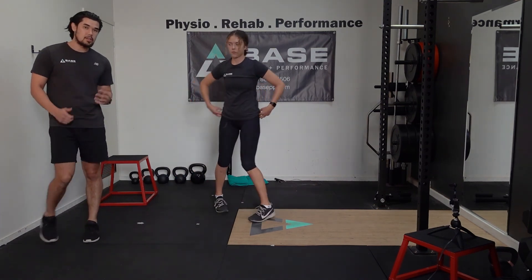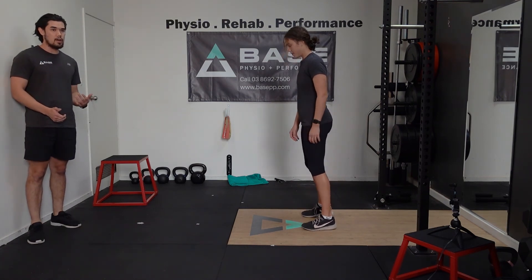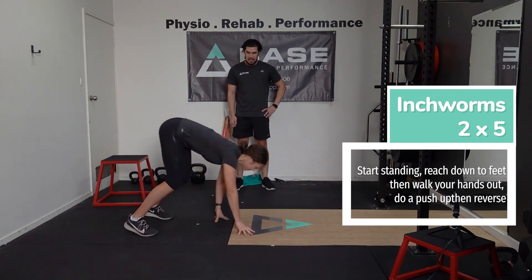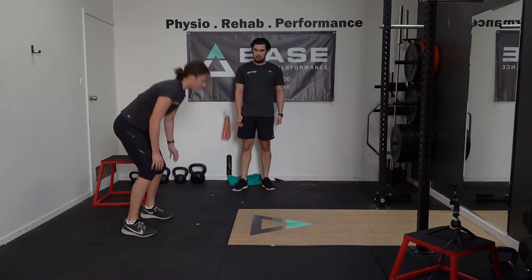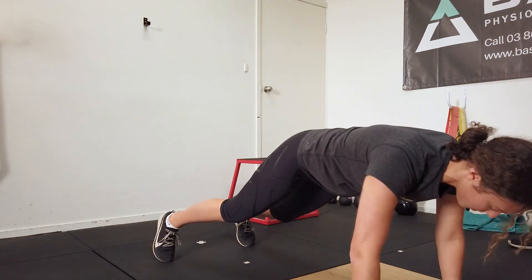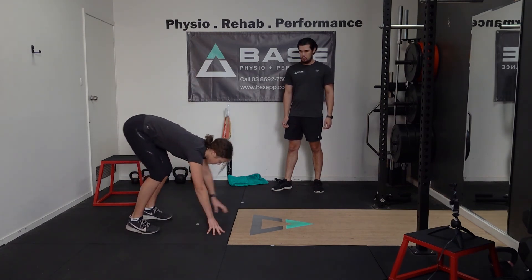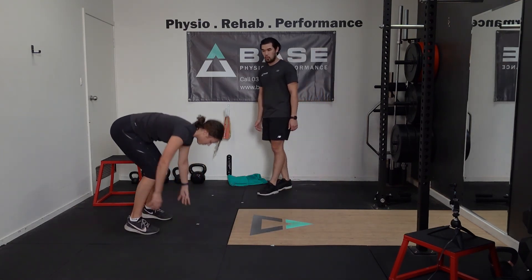Now we're going to go into our inchworms — again on our hands and feet. We're going to be performing five inchworms: reaching down, little steps out with your hands, little steps back in as far as you can, standing up tall. Try walking your way out a little bit further each one across the five. As you're reaching out, feel a bit of a stretch in your hamstring and engage your core and shoulders as you walk out.